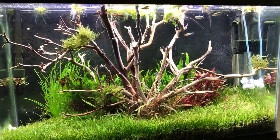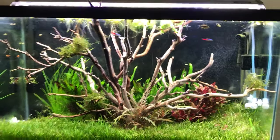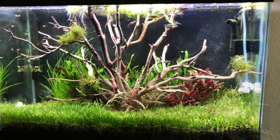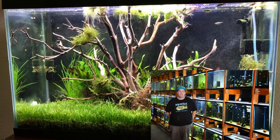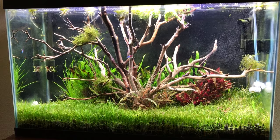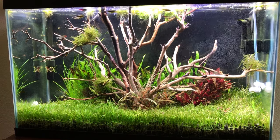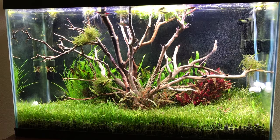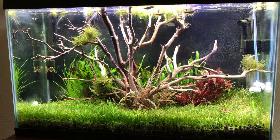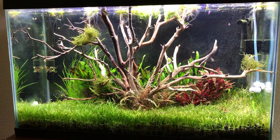In my last video I talked about how I went to Aquarium Co-op — I'm sure a lot of you know the name from watching YouTube. They were having a 25% off sale on manzanita driftwood and I thought, this is meant to be, so I bought like six pieces of it.